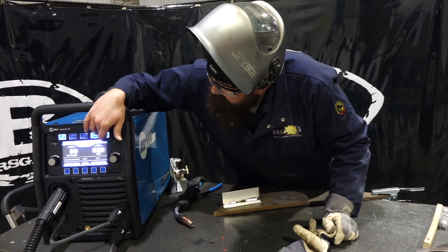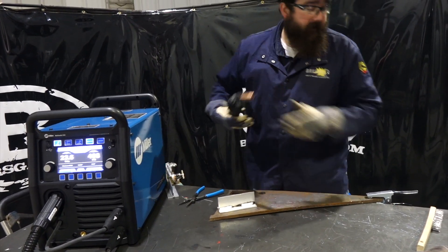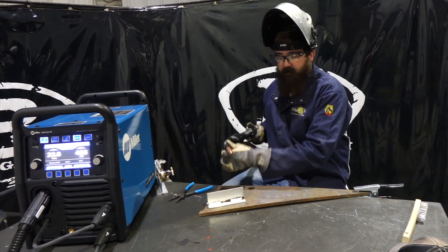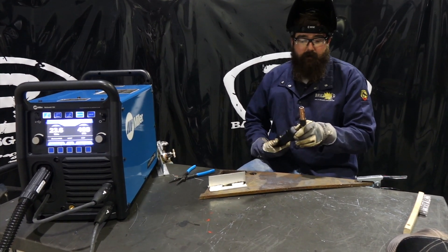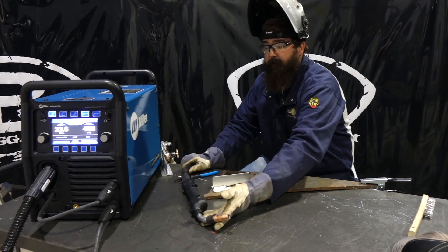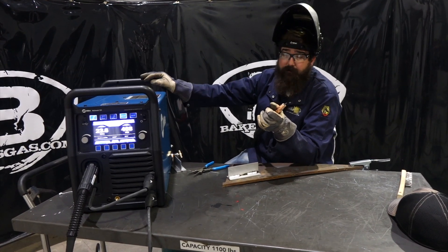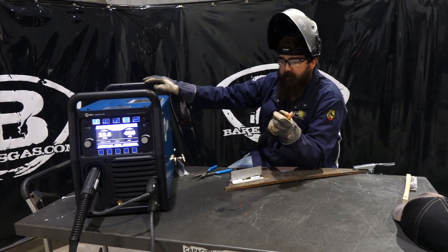All in all, this setup is pretty nice. It's not bad in the hand — actually pretty light. If you can configure the whip around you in a motion so it's not dragging, and with the trigger down on the bottom you can use two hands. This gun fits the Multimatic 255, the Millermatic 255, the Millermatic 252, and the Millermatic 350P — it fits that whole line of machines.